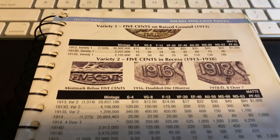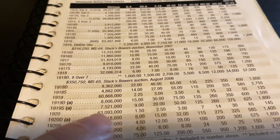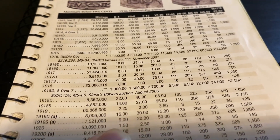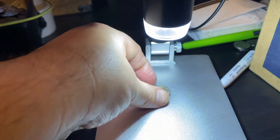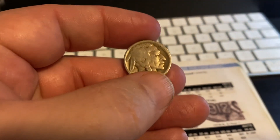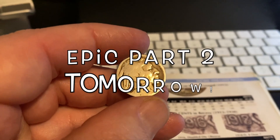I went over to the book and looked up the 1920 — unfortunately it is very high mintage, 63 million. A dollar fifty in just Good condition, which is what we have right there. This is probably right around a G4. Still pretty awesome.